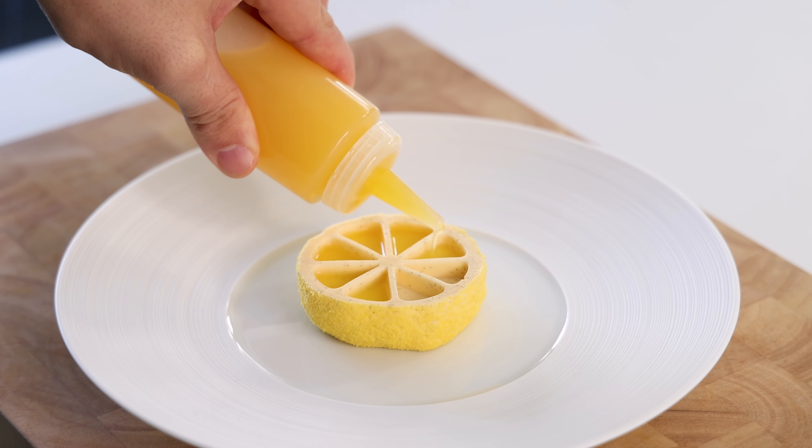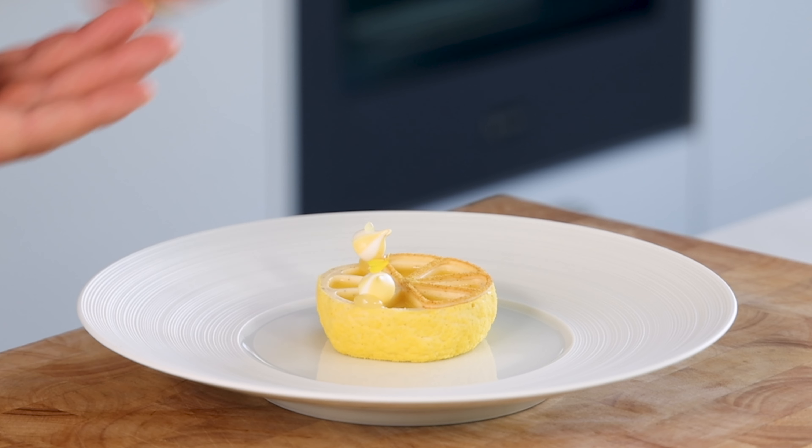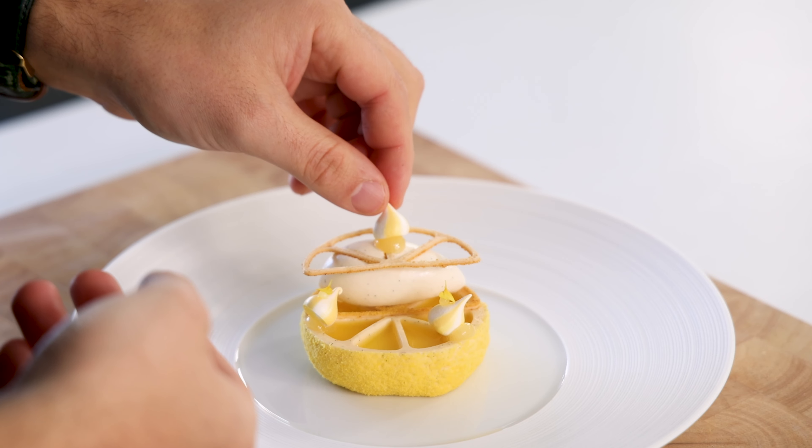Hey guys, today we're going to make the perfect Amalfi Lemon Dessert. It's a vanilla shibust with a lemon interior made from lemon gel and confit lemon peels. We're serving that with a lemon cocktail, vanilla ice cream, meringues and a lemon peel tuile. So, let's begin.